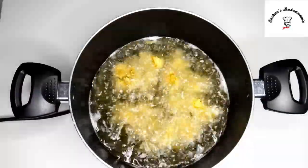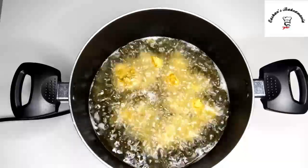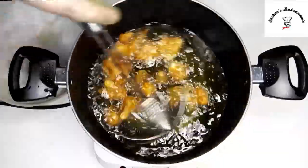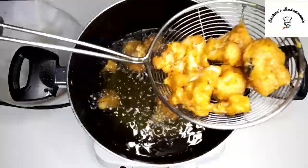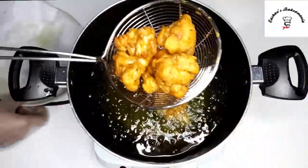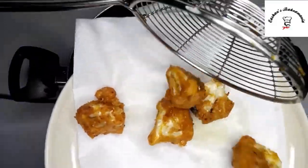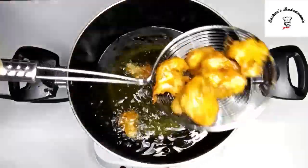So guys, once you add your first batch of gobi, we'll let it cook until it gets crispy golden brown. It's been about 4 and a half minutes — just look at this beauty, it's perfectly golden brown and crispy! Now we'll drain the excess oil out of it — just look at this!